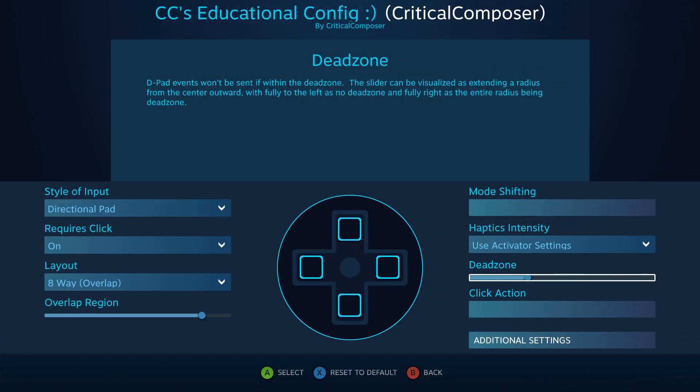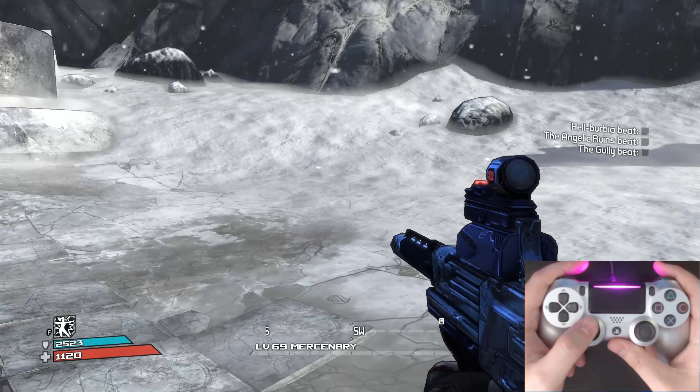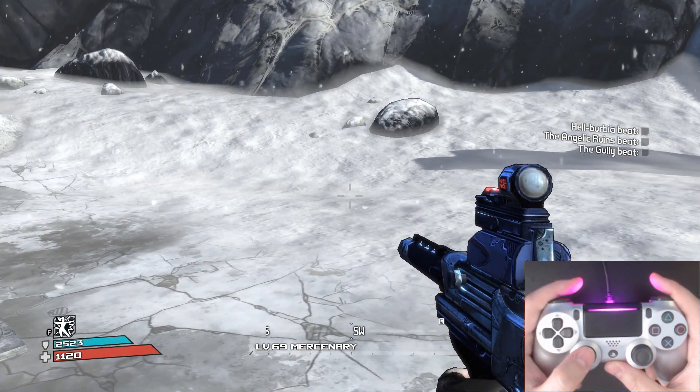The joystick and touchpad also have access to the dead zone settings, which configures how large the dead zone is on these two inputs. The dead zone is the area at the center of the input that doesn't register — no bindings will activate as long as the joystick is within that circle, or your thumb is touching a part within the circle on a touchpad. Moving the slider down makes the circle smaller while moving it up makes it bigger. If bindings aren't activating as quickly as you like, decrease it; if they feel too sensitive, increase it.